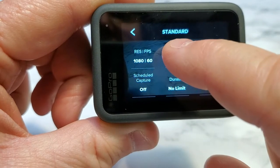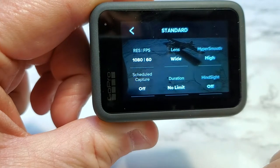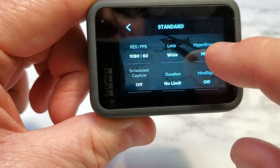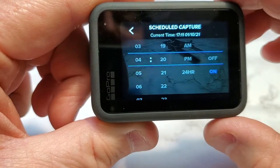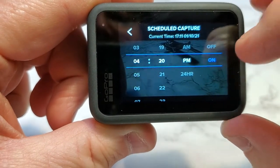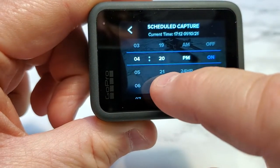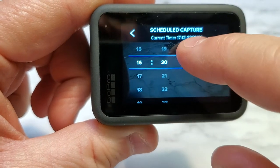So under this standard setting, you can change things. You can do a scheduled capture now, and I could change the frames per second, the resolution, the lens, and all that. But let's do scheduled. There's the date, and right now it's off, so I want to turn it on. I can change it from a.m. to p.m. or 24-hour time — then it goes to military time.